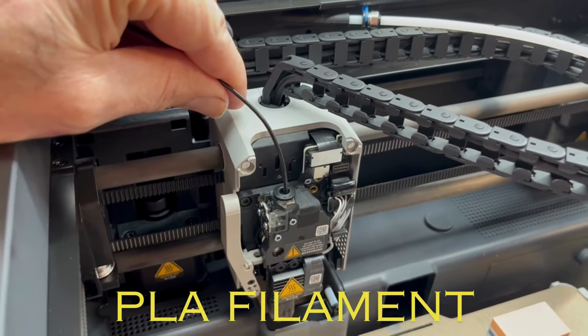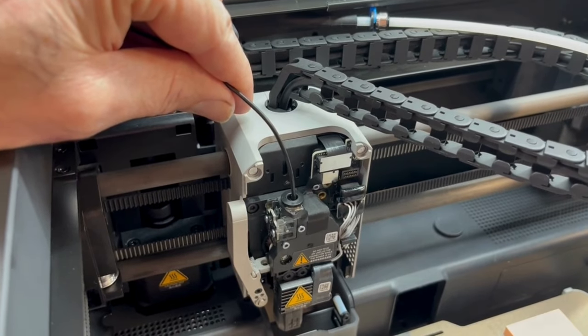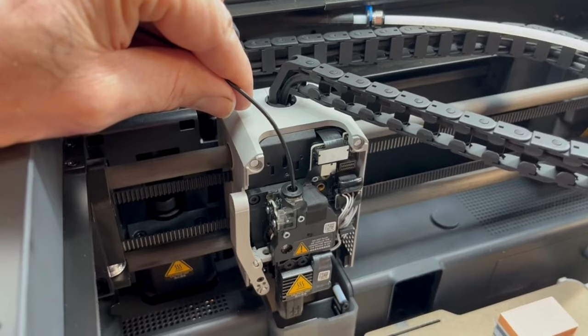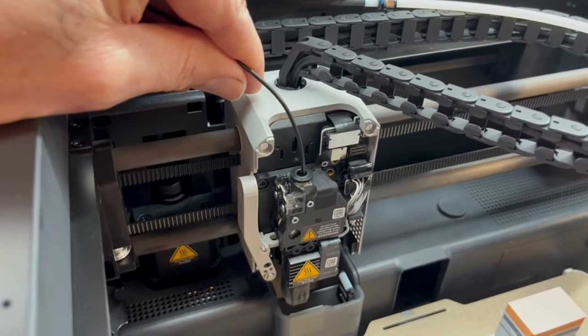When I started heating it with the lighter it actually caught on fire, but I let it get a pretty good little flame, blew it out, and then stuck it in there. I'm gonna wait five to ten seconds so it cools all the way off. Hope I'm not stuck to anything else other than the filament, but if this works then I didn't have to take anything else apart.